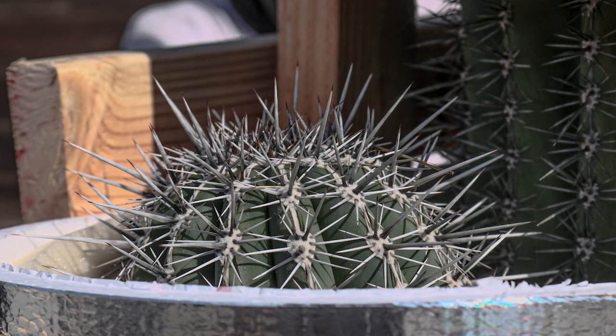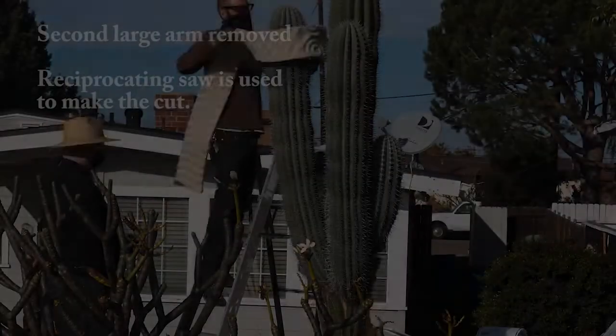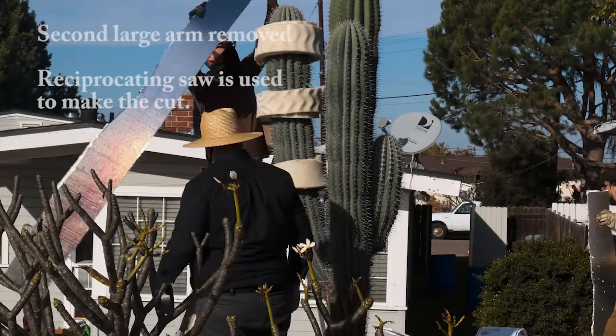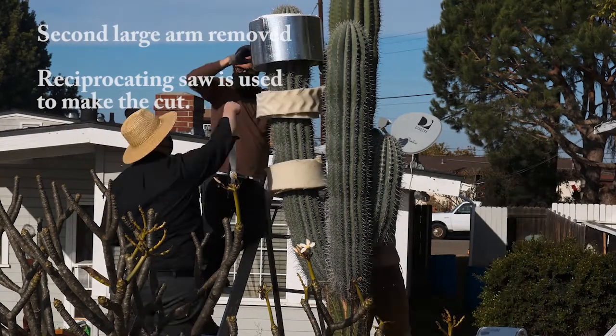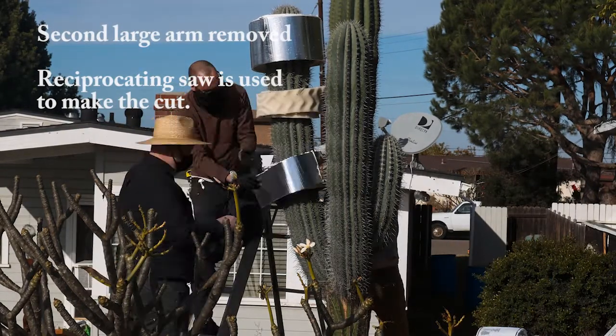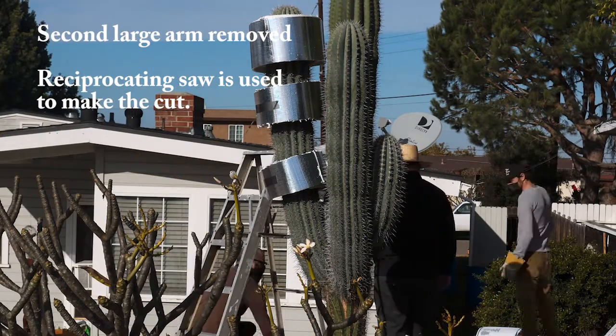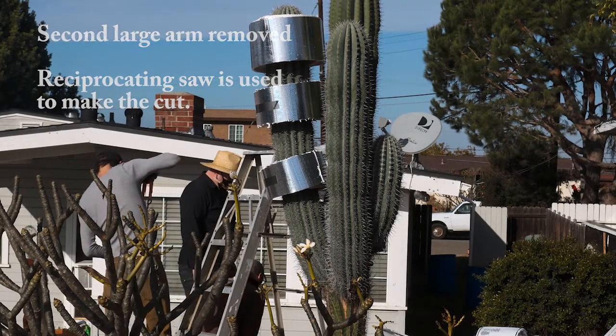To protect both themselves and the cactus, the men are going to wrap first the arms and then the main stem with two layers of padding — a soft foam-type padding and a stiffer padding — and hold that in place with duct tape.